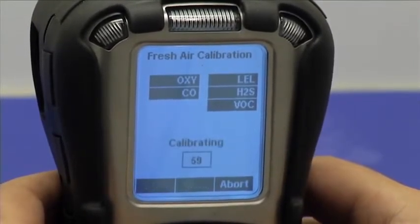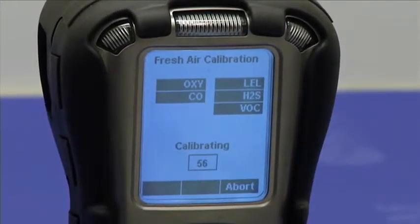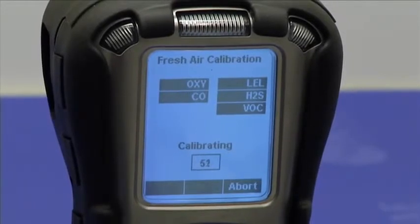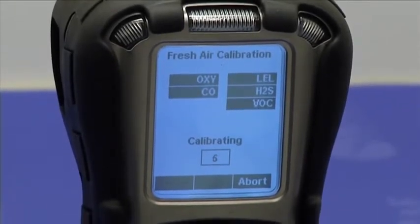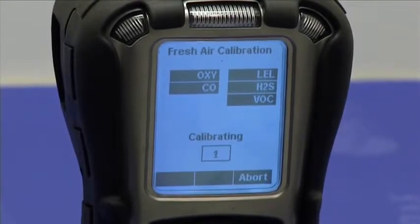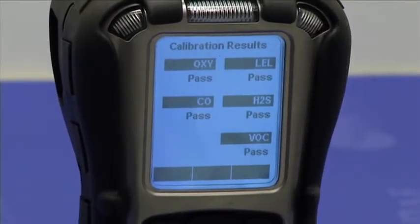I'm going to press start, and the fresh air calibration countdown begins. You can abort the fresh air calibration by pressing the end button. If you let the fresh air calibration complete, it would give you the pass fail results for all sensors, and then show the fresh air calibration readings for each sensor.